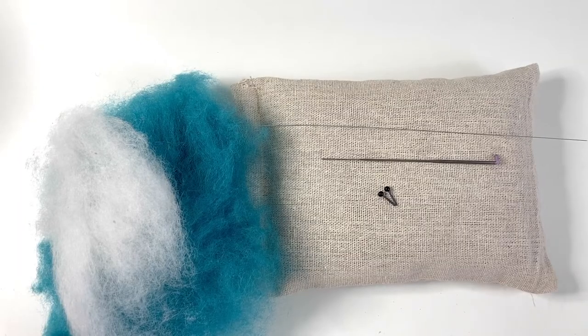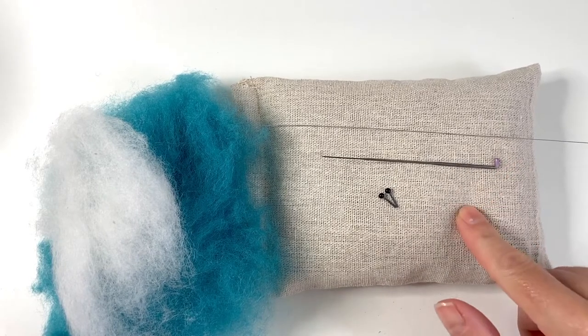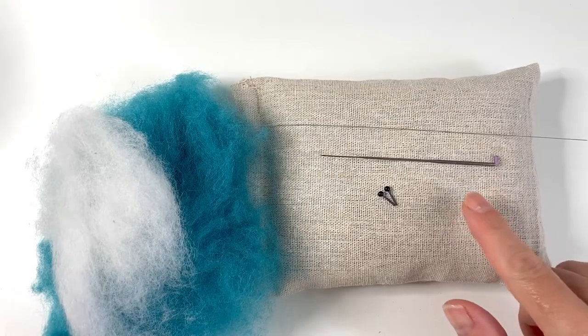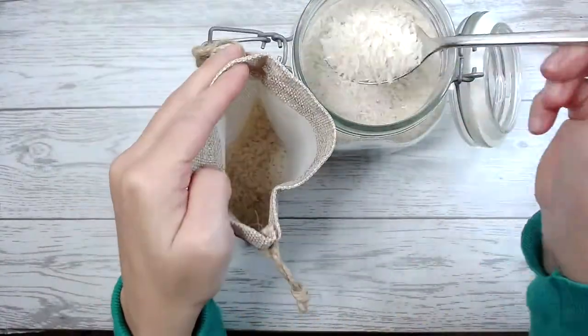Looking at the tools we'll be using for this project, we're going to be using a needle felting pad. This one I've handmade myself and it's filled with organic buckwheat husks and sewn up, or you can use one of the self-fill bags where you can stuff it with rice and just pull on the drawstring.